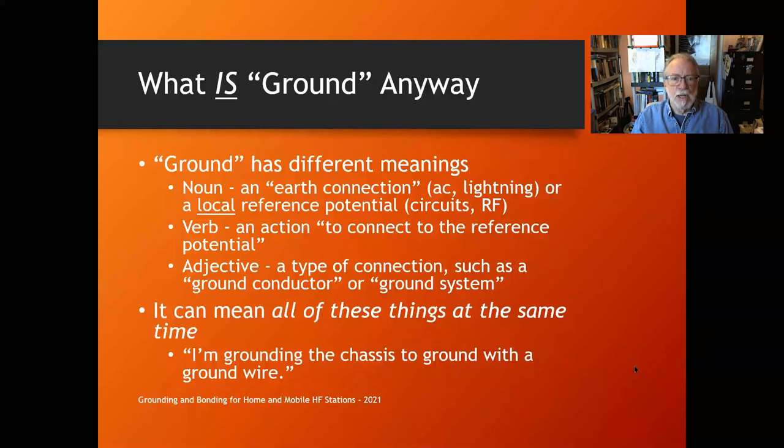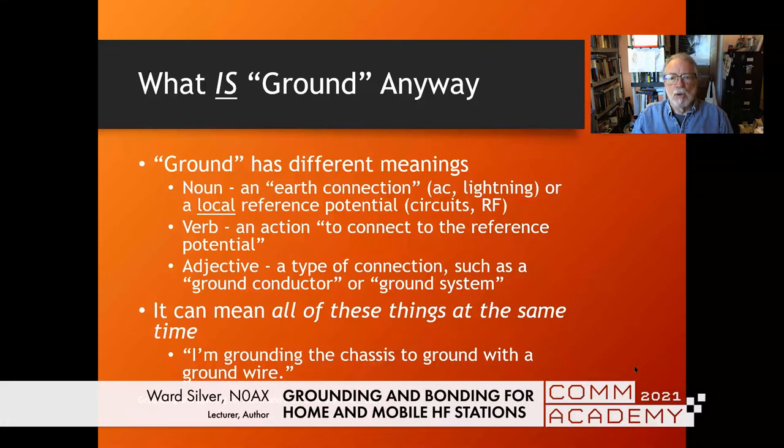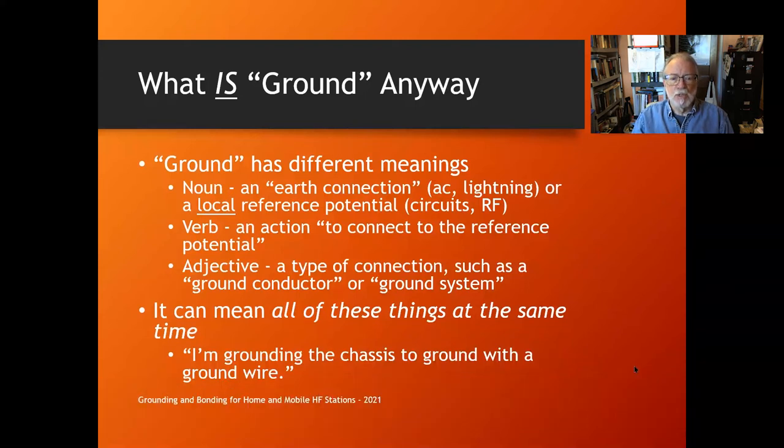What is 'ground' anyway? It's a word used a lot but with different meanings. It can be a noun — an earth connection in the AC or lightning context, or a local reference voltage for circuits or RF. It can be a verb — to connect to that reference potential. It can be an adjective — ground wire, ground system. You can hear sentences like 'I'm grounding the chassis to ground with the ground wire,' where the same word has different meanings at each point.